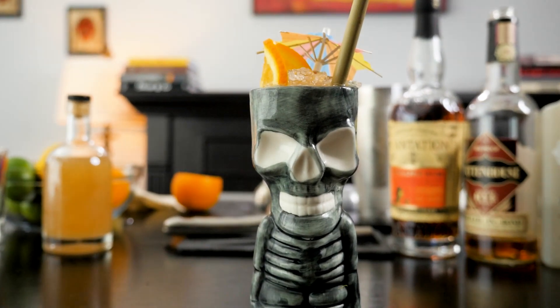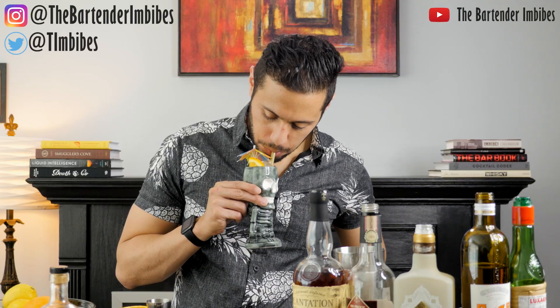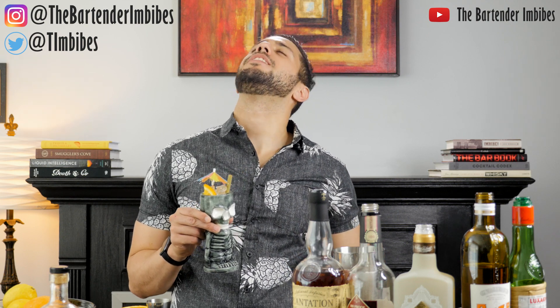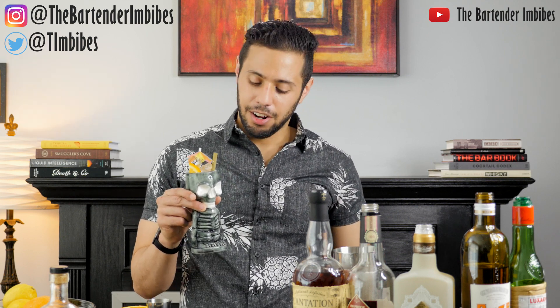And then you have the Skull and Bones. Oh my God, that is de-dam-licious. It's so good. Everyone, get outside. I know this comes out on Wednesday, but it's Sunday. Enjoy Memorial Day. Happy Memorial Day. Please hit that like button, please subscribe, and I will see everyone next week.